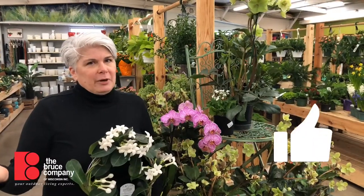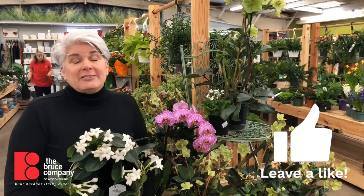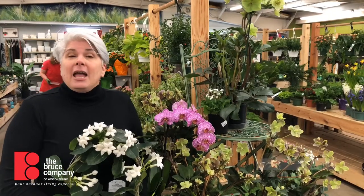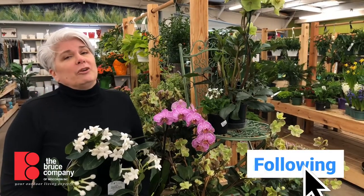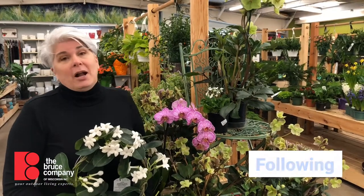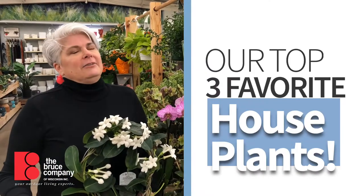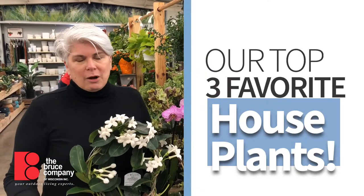Even though it's super cold today, spring officially sprang yesterday — actually last night at 10:49. And so you're feeling a little demoralized. I know I am, because once spring is here, I want it to be spring. So one way to combat that is to get some houseplants into your house.